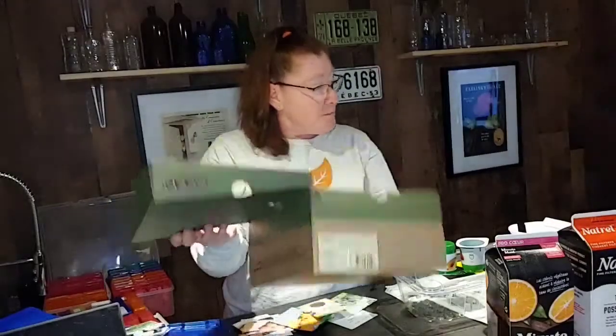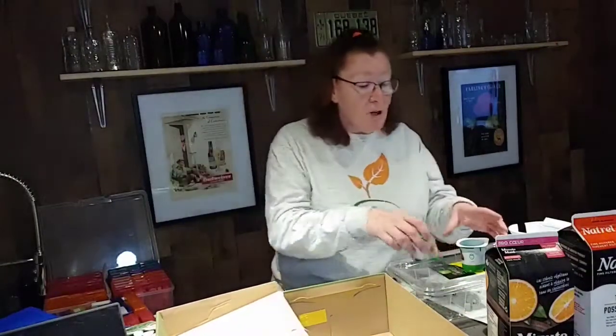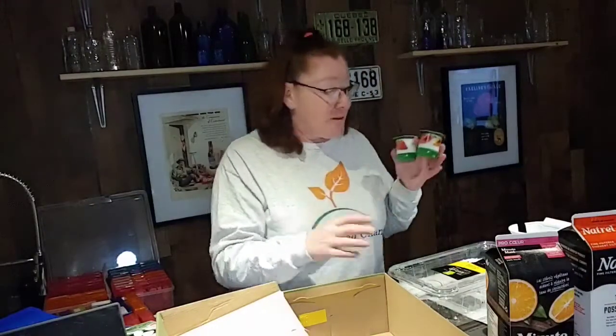I love to reuse things and not buy things. Money is something that we don't want to spare too much. We will have to buy seeds and soil, but for the rest, look at home for what you can find.